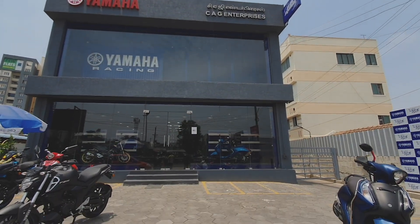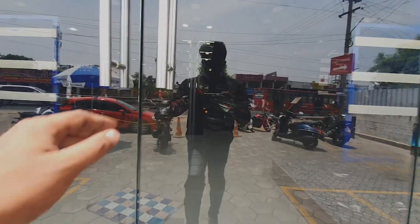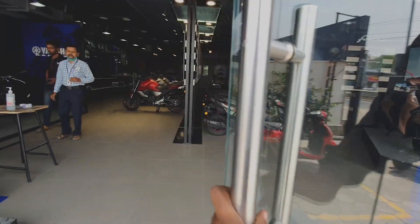Hello guys. Welcome back to our channel. I am here with you. We are looking at CAG Enterprises YAMA showroom.